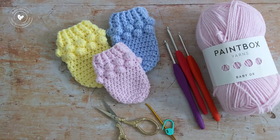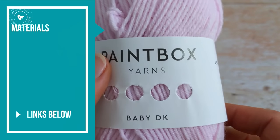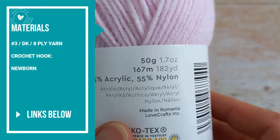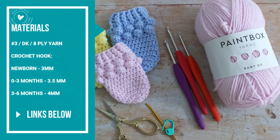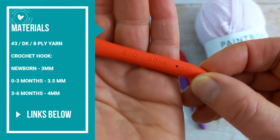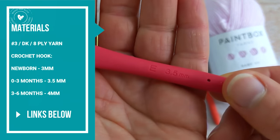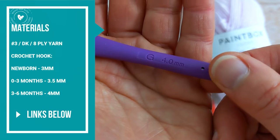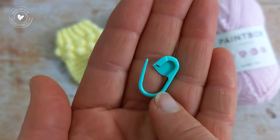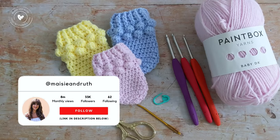To make these crochet baby mittens you'll need a light worsted double knit yarn. I used Paintbox Yarns Baby Double Knit — it's a really soft blend of acrylic and nylon. For size newborn you'll need a 3mm crochet hook; for size 0-3 months, an E 3.5mm hook; for 3-6 months, a G 4mm hook. You'll also need a stitch marker, a pair of scissors, and a tapestry needle for weaving in your ends. I'll put links to all the materials I used below the video in the description box.